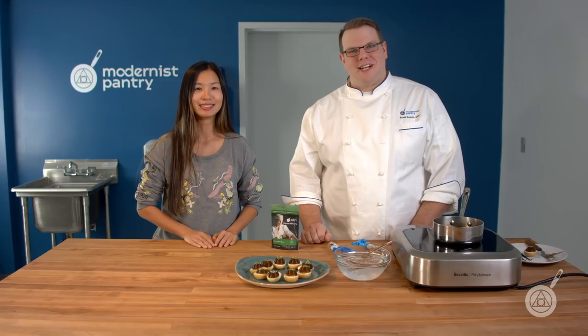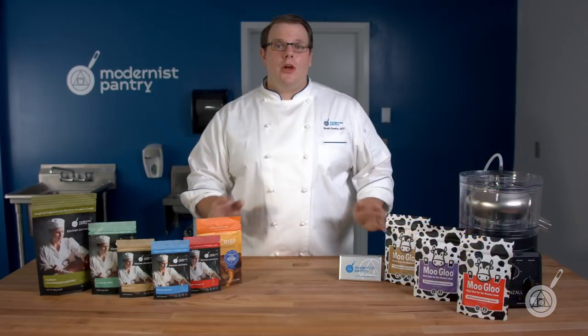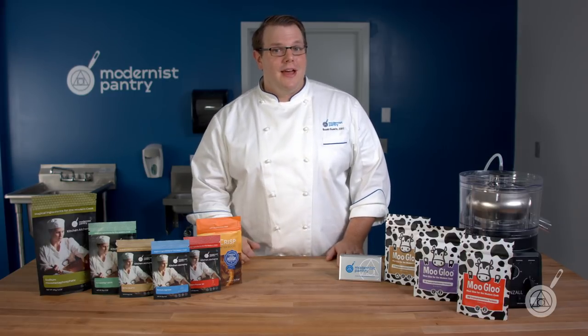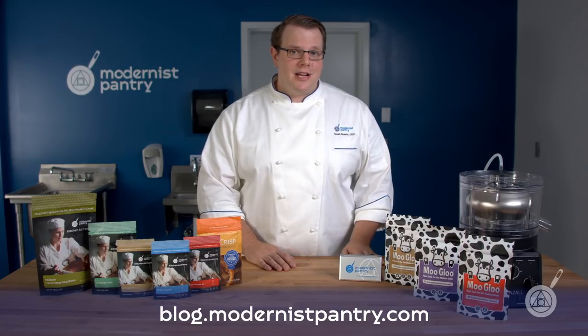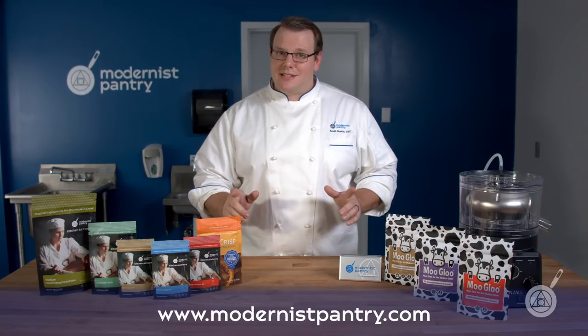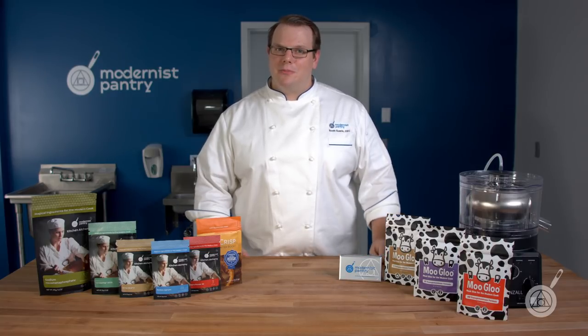From here in the Modernist Pantry Test Kitchen, I'm Janie Wang and I'm Scott Guerin. We hope you enjoyed today's episode. If you want these great recipes and awesome ingredients, like, comment, and subscribe, then go to blog.modernistpantry.com where you can find those recipes and ask a chef. To get these great ingredients, go to modernistpantry.com. Until next time, we'll be here in the Modernist Pantry Test Kitchen helping you transform food.